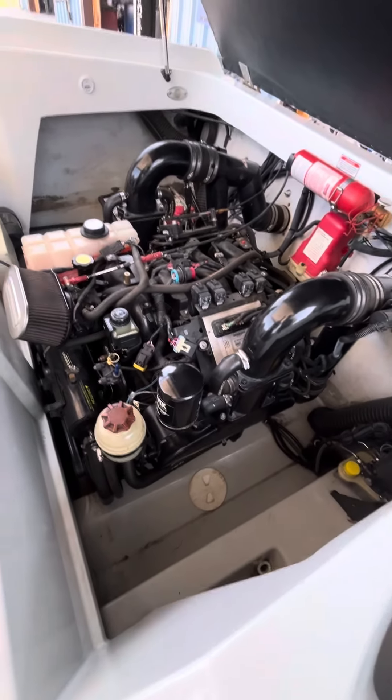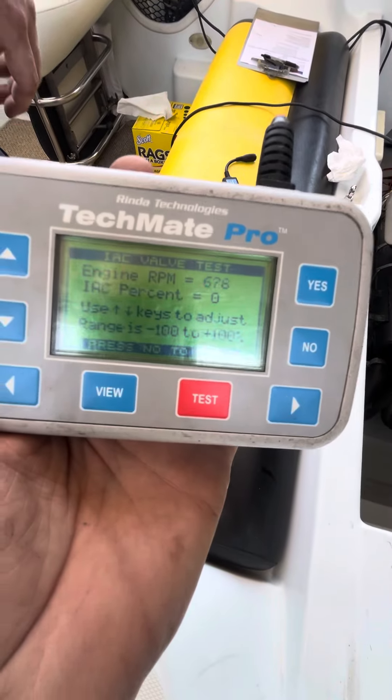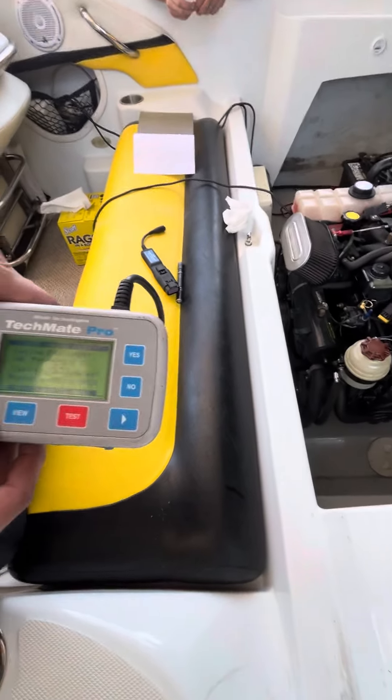Engine's running perfectly fine. We got the scanner hooked to it, no codes. We're going to do what's called an IAC test, where he's going to raise and lower the idle using the scanner, and check the IAC circuit.